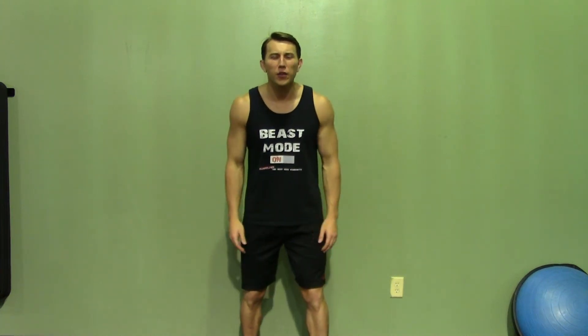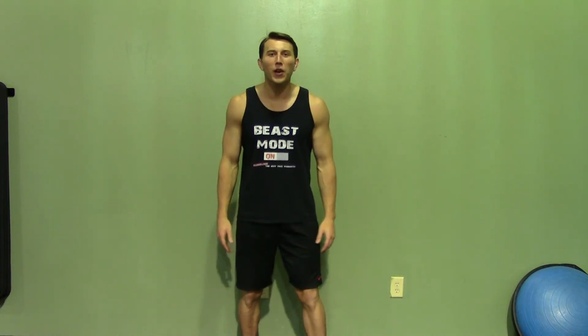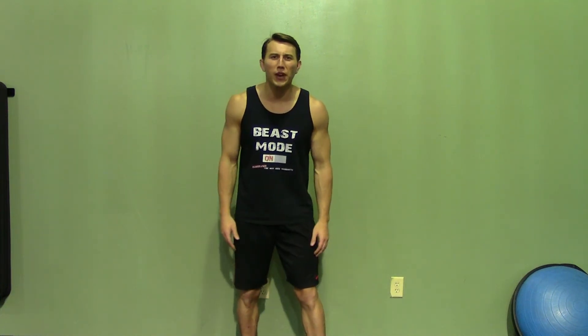Thank you for joining me today. If you enjoyed this demonstration, make sure you check out Hasfit's website for hundreds of additional free workouts. We have our free meal plans to lose or gain weight, as well as our complete 30 to 90 day fitness programs. Please do me a favor and subscribe to this YouTube channel — it'll really help keep this great service free.